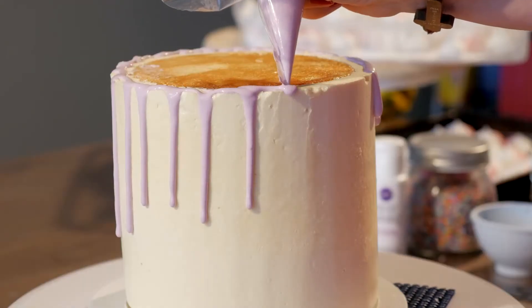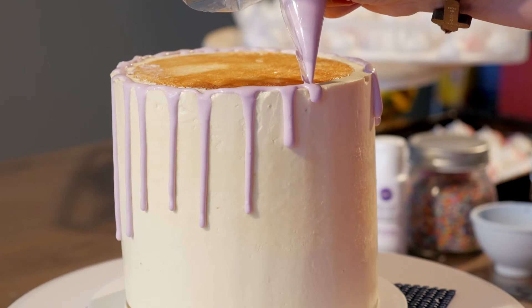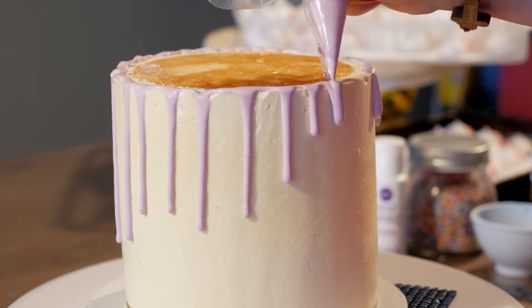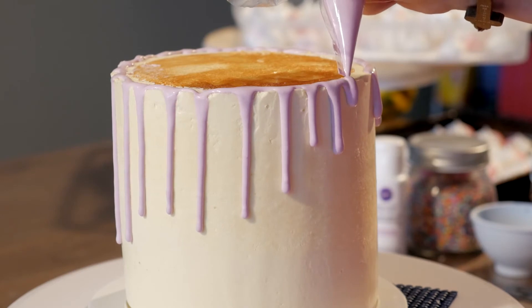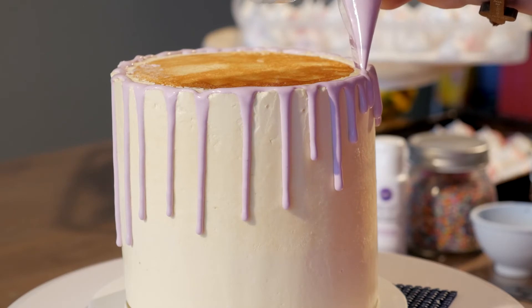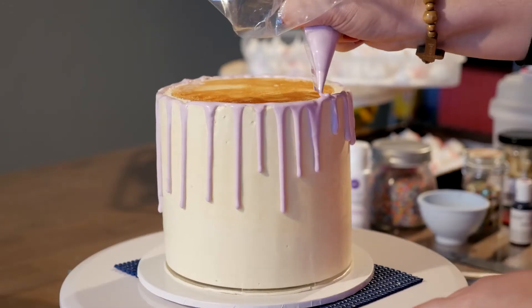We're just going to finish it off. Pipe as much finish as you want to create the specific look, and if you want to go around you can.